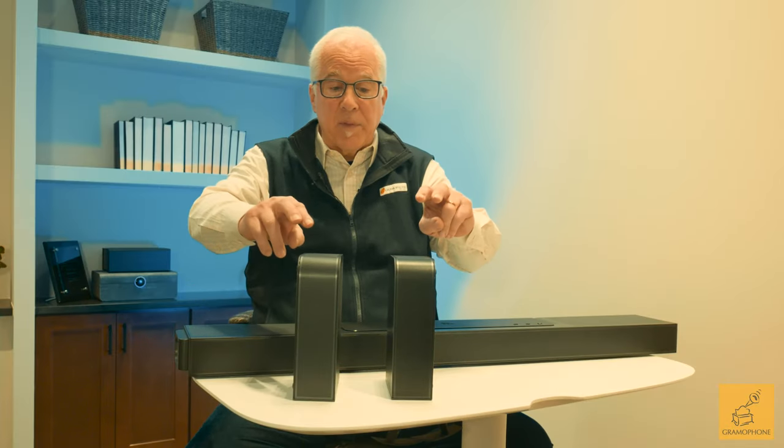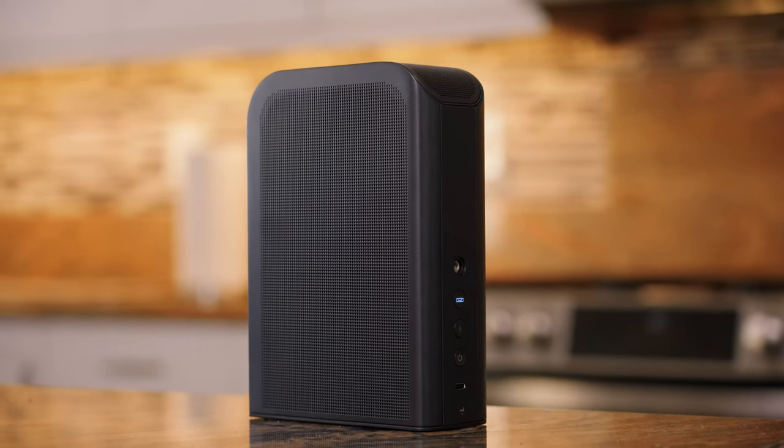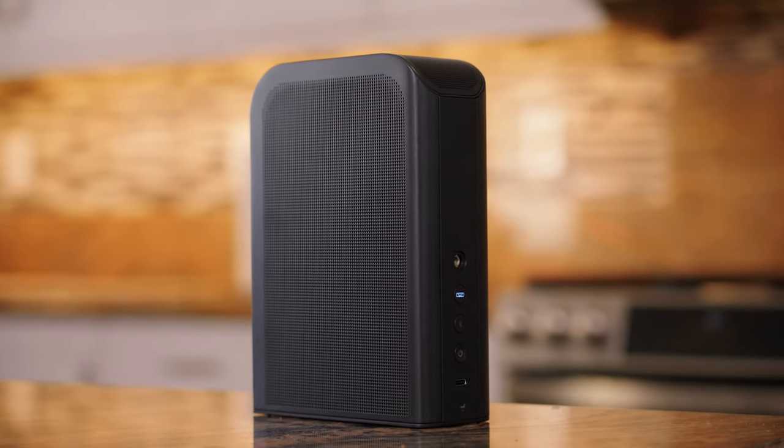JBL gives you a bonus: they've incorporated something they call multi-beam technology. This technology, used with an angled speaker array and DSP, aims sound at your side walls. Combining this innovative processing with the detachable surround speakers, you end up with a convincing spatial image without installing side speakers in your walls.